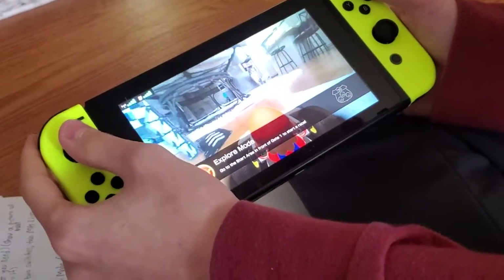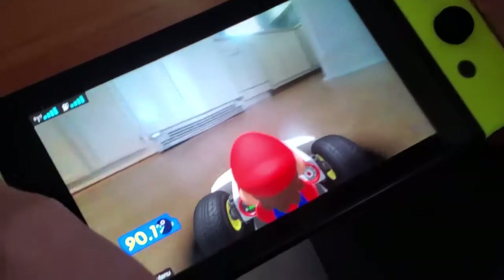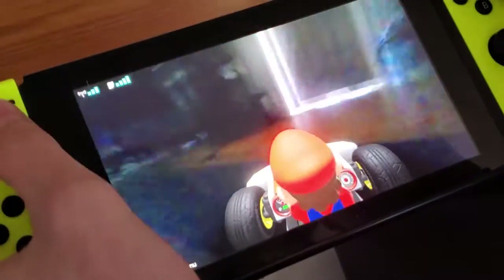So this is explore mode, where you can just make the car go around and do whatever. I have it on 150cc right now. I can make it go around the house.